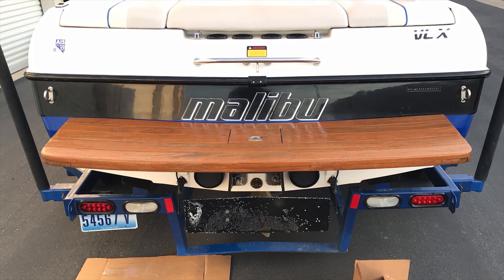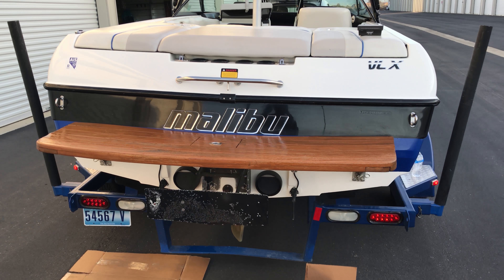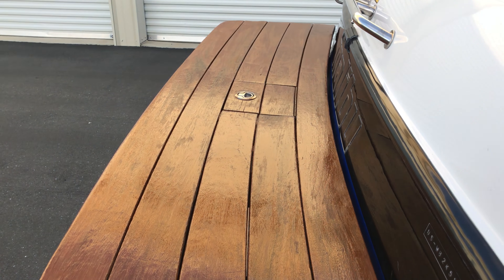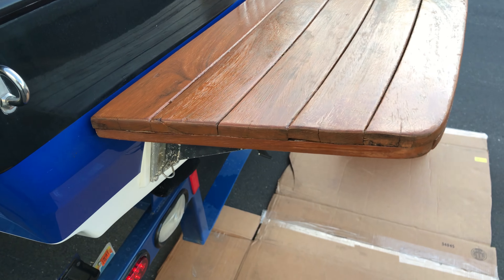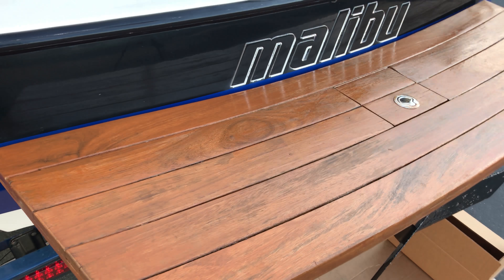We started using this teak sealer and this stuff is just great — I can't say enough about it. It pretty much lasts the entire season. You get this nice glossy, natural color wood look, it protects it even in the water, and I'm super happy that I finally figured out how to take care of this swim platform.